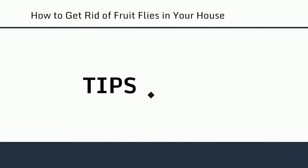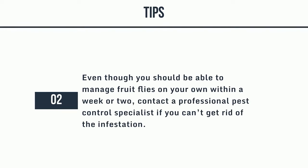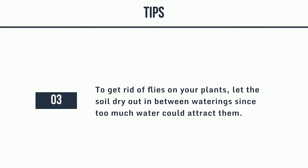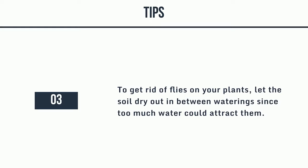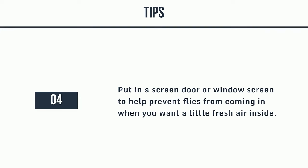Tips: 1. Fruit flies are usually the most active during the warm summer months, so you won't have to worry about dealing with them in the winter. 2. Even though you should be able to manage fruit flies on your own within a week or two, contact a professional pest control specialist if you can't get rid of the infestation. 3. To get rid of flies on your plants, let the soil dry out in between waterings since too much water could attract them. 4. Put in a screen door or window screen to help prevent flies from coming in when you want a little fresh air inside.